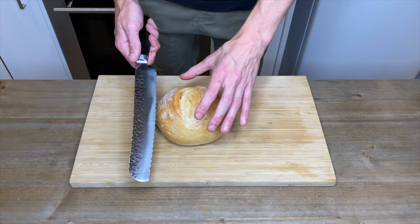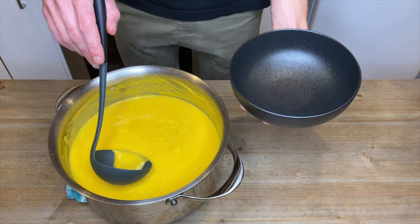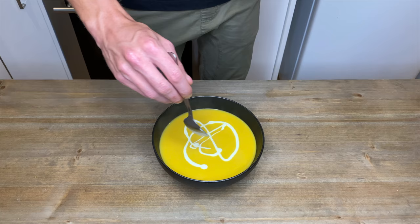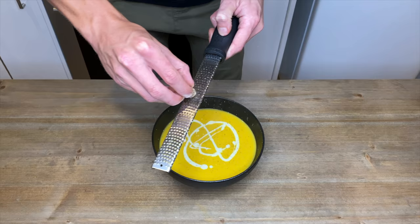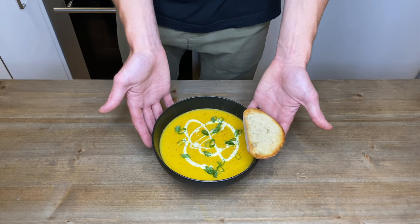Before serving, slice a couple of pieces from a mini sourdough loaf and toast them up. Ladle the soup into serving bowls, and drizzle a little cream over the top for a nice pattern. This part's optional, but grate a small amount of nutmeg over the soup — it adds a nice nutty and sweet taste as well as a fantastic aroma. Garnish with the chopped spring onions or scallions, and serve with the toasted bread.